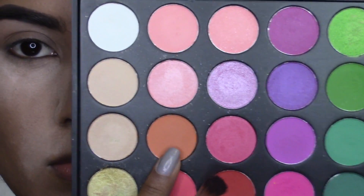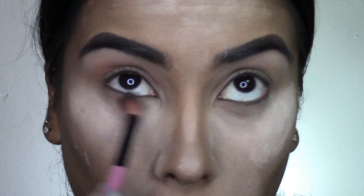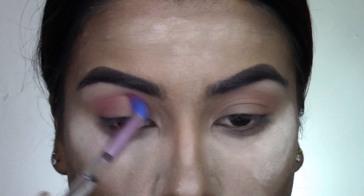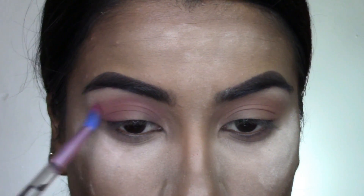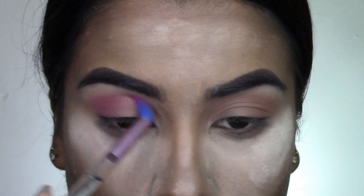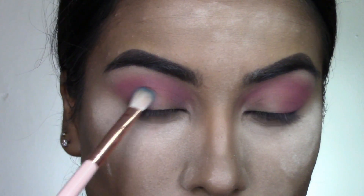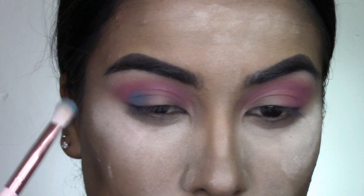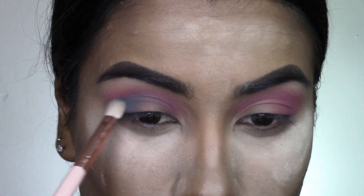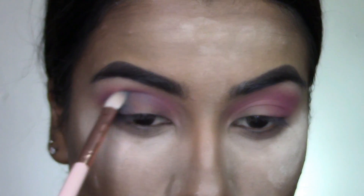Taking this warm orangey transition shade, I'm dusting that into my crease and on my lower lash line. Then taking this purple shade, I'm packing that on the outer corner of my eye and adding it into my crease. Next I take this blue shade to add some depth, incorporating it on the outer corner of my eye and gradually working it into the crease lower down than that purple shade.